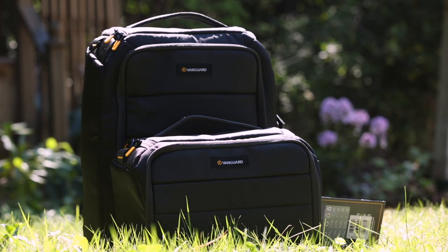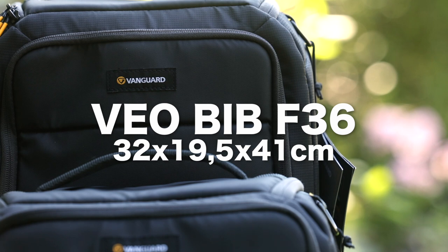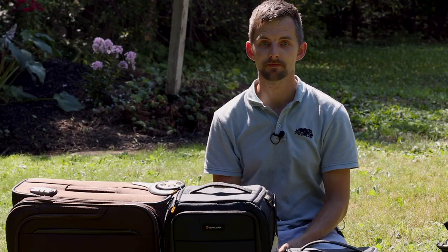So there you have it — this is Vanguard's bag-in-bag system. It comes in four sizes: the 28 and the 36, and also a 33 and 27 with slightly different sizes. Check out the website to see the sizes. Until next time guys, see you later.